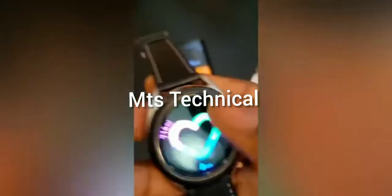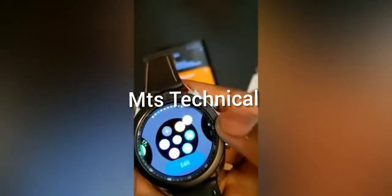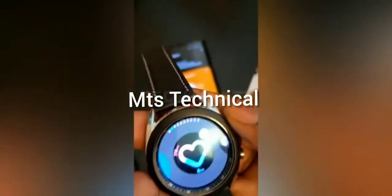Other features include a blood pressure sensor, a heart rate sensor, ECG measurement, and Wi-Fi connectivity. Samsung will also let you customize the watch faces on the Watch 3, just like they do on all of their smartwatches.